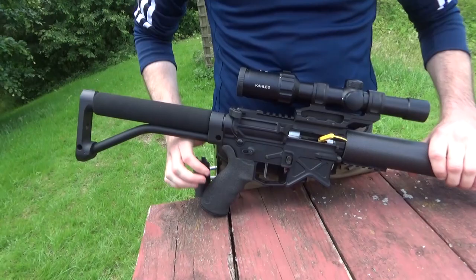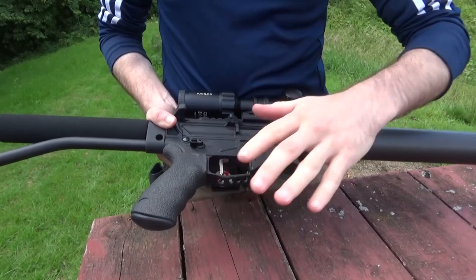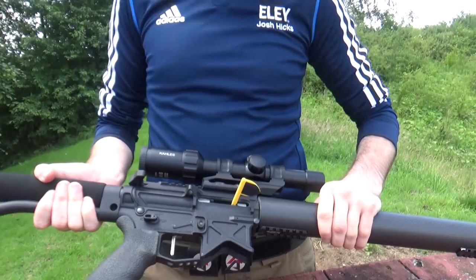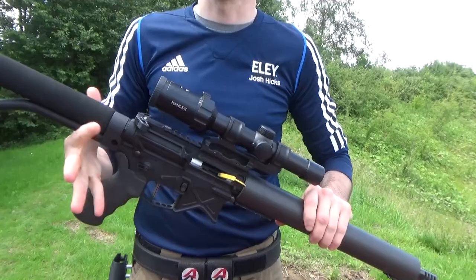So Cotswold Classic Arms — could they build anyone one of these, or is this just a bit special? Not at all, so they actually are the UK distributors for Battle Arms. Anything Battle Arms you want — stocks, grips, safety selectors, barrels — contact them and they'll be able to get it in one-offs. He makes custom rifles like this; it's a sort of showpiece to say this is what you can do, you can go as light as you like.